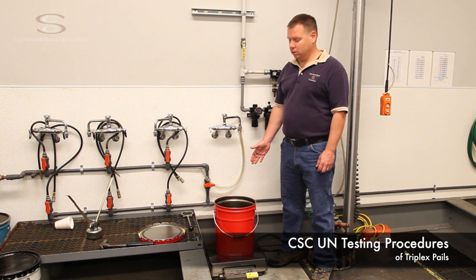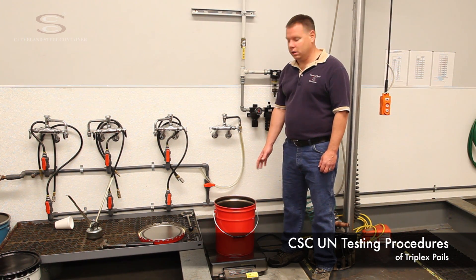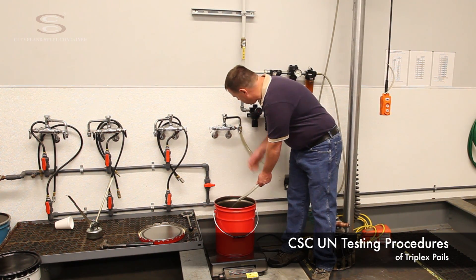This is a 24 gauge pail. I've placed it on the scale to weigh out the tare weight. Now I'm going to fill it to 98% of its maximum capacity using water.